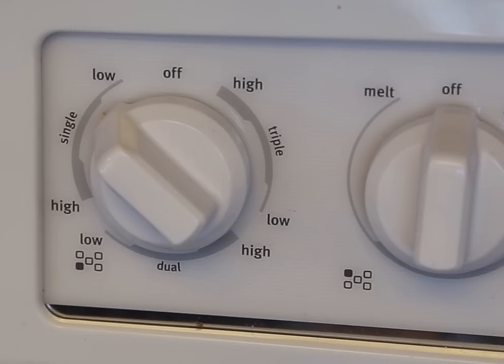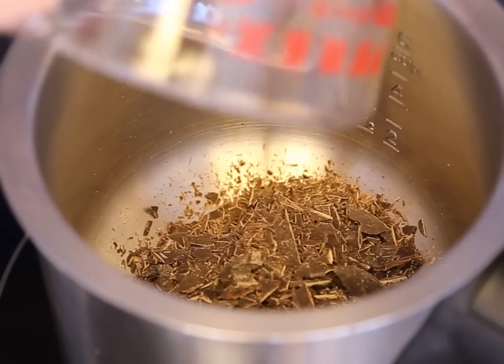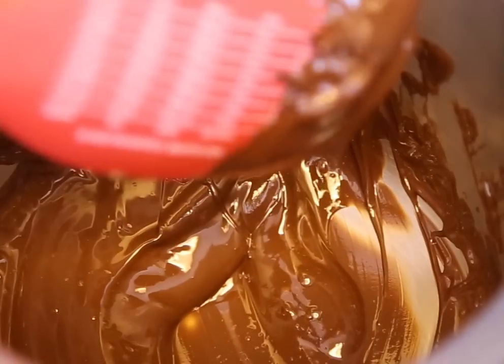Place the double boiler over low heat. Never ever melt chocolate on high heat. Pour the grated chocolate into the double boiler and get your spatula ready. Melting chocolate takes some patience, so stay near the stove and continue to stir the chocolate as it melts.